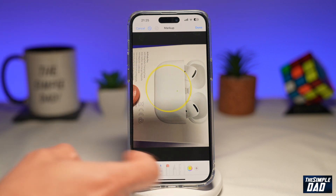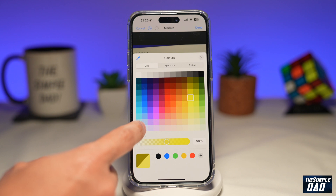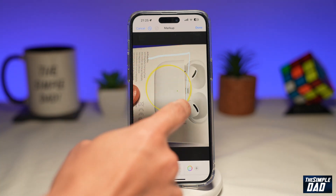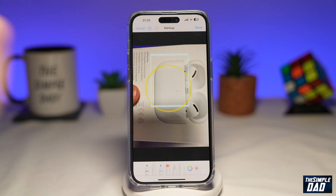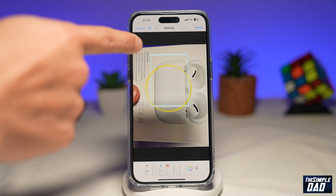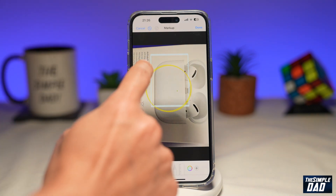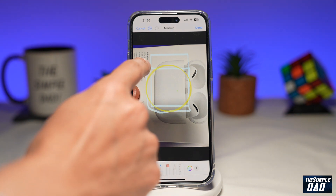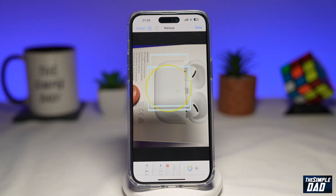Now let's try to draw a square. I'll change the color and draw a square. And there you go — it's not exactly a square, it's more of a rectangle, but it's a perfect rectangle. Let's try one more time. And there you go — that's a better square.